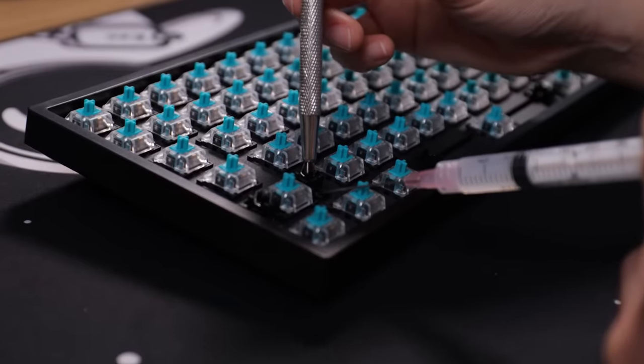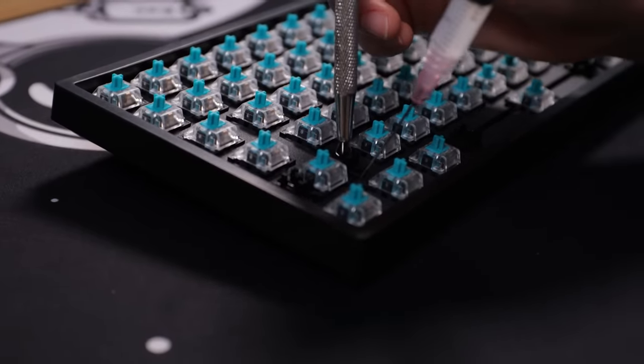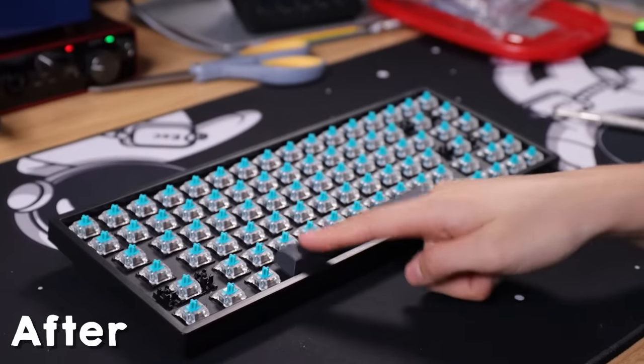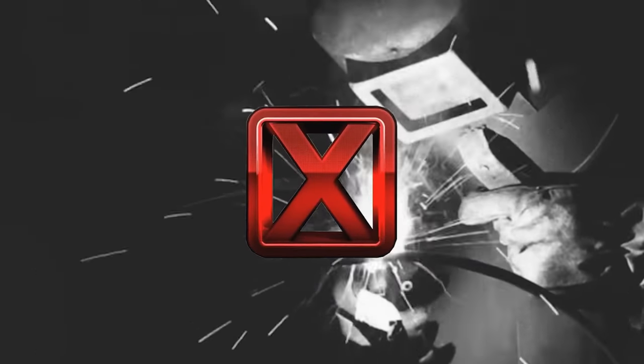Simply take your lube-loaded syringe — I'm using a dielectric grease — and inject the lube where the stabilizer bar meets the housing. This will make it sound 10 times better and result in a much better sound. All of those rattly sounds will disappear. Just listen to the difference: space bar before, space bar after. And the best part is, there is no soldering at all. Do this to all your keyboards.